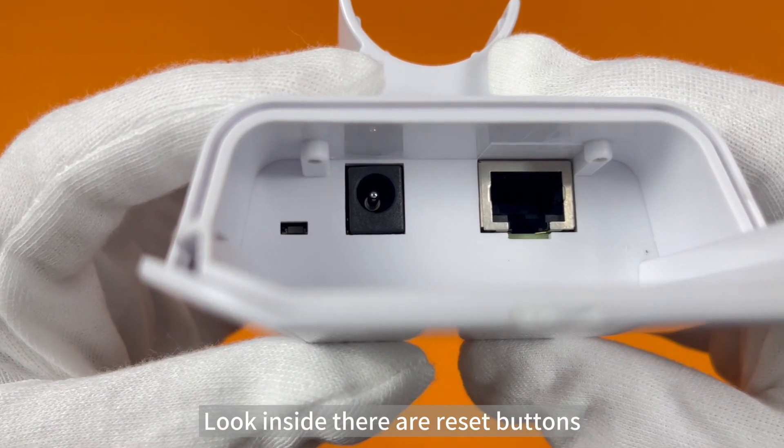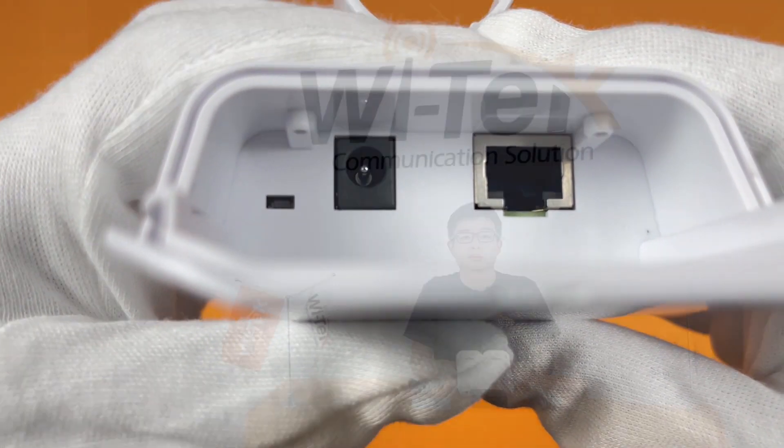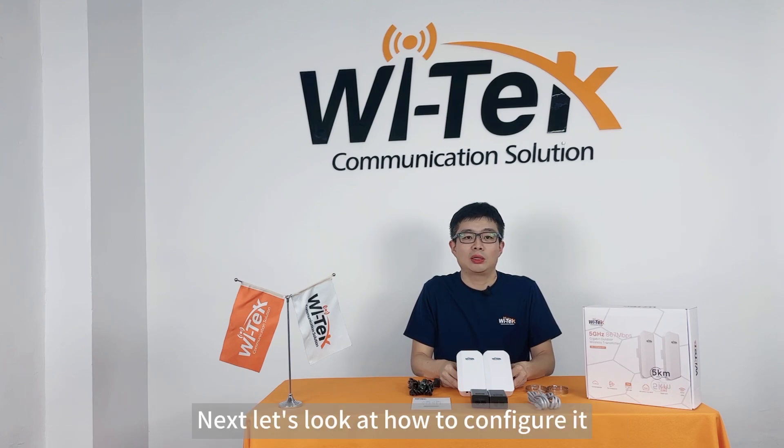Looking inside, there are a reset button, DC port, and LAN port. That completes the unpacking process of Wi-CP800. Next, let's look at how to configure it.